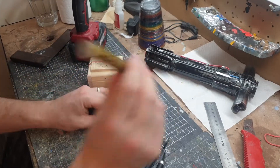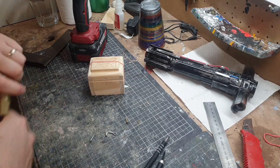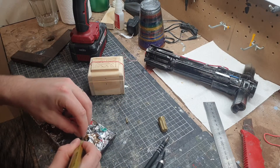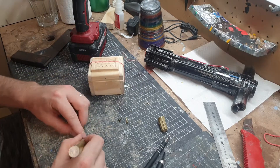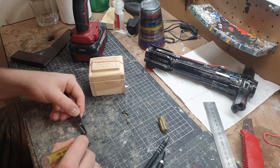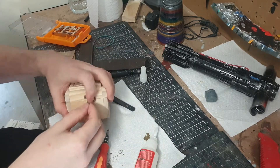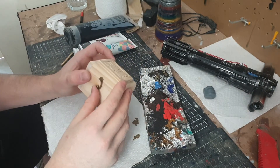Because I want everything to be gold, I'm going to go over the screw and this little clip with my gold permanent marker. It'll probably rub off eventually but I think it will really add to the colours. Now I've got the latch on, it's time to start painting and weathering this.